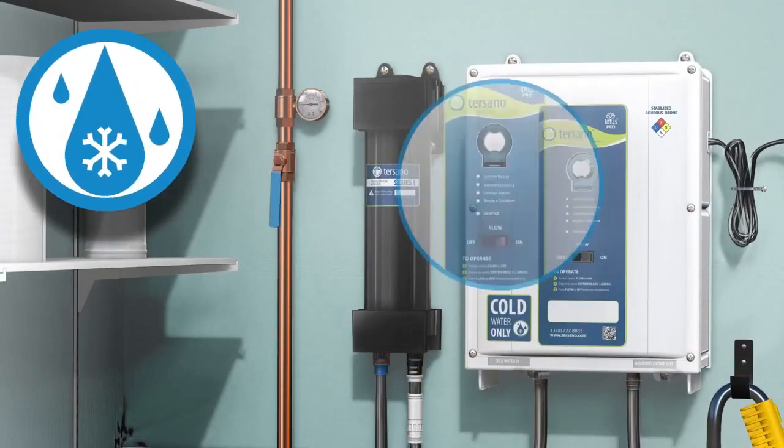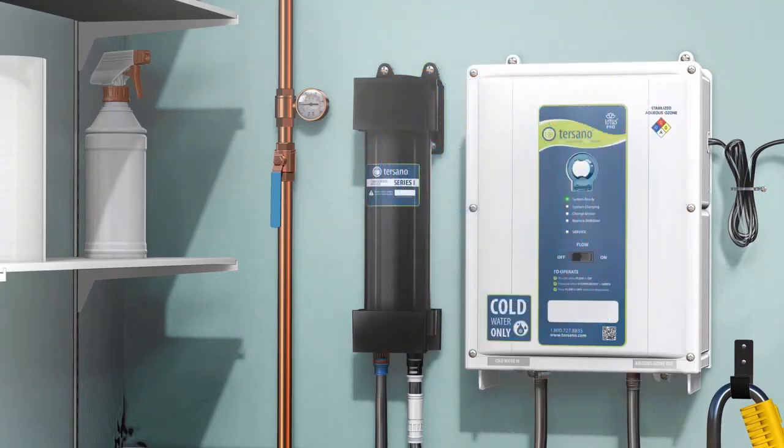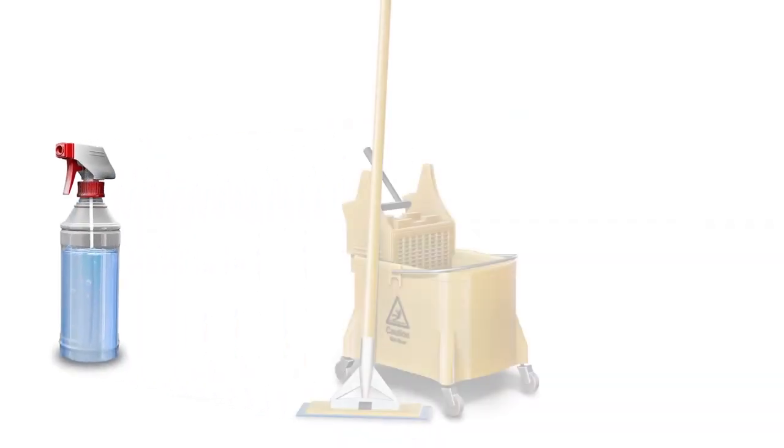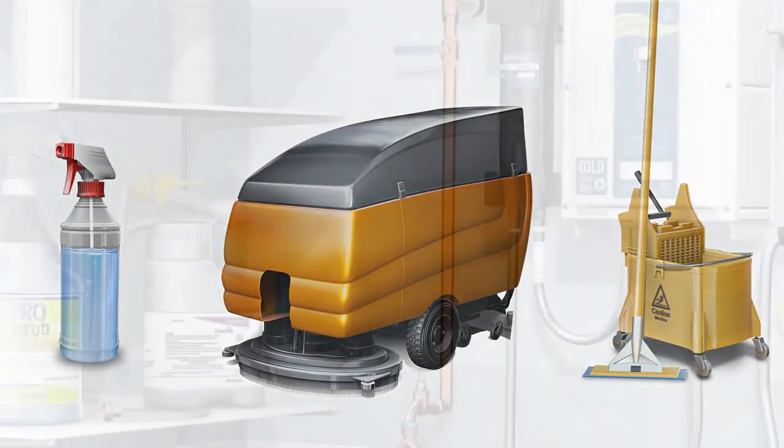When using the Tersano SAO dispenser, turn the flow switch to on. You will see a green system-ready light to assure you that everything is functioning properly. Please wait until you see this green light before you start filling. The dispenser is now dispensing SAO for filling spray bottles, flat mops, auto scrubbers, carpet extractors, and any of your equipment used for cleaning of all surfaces.